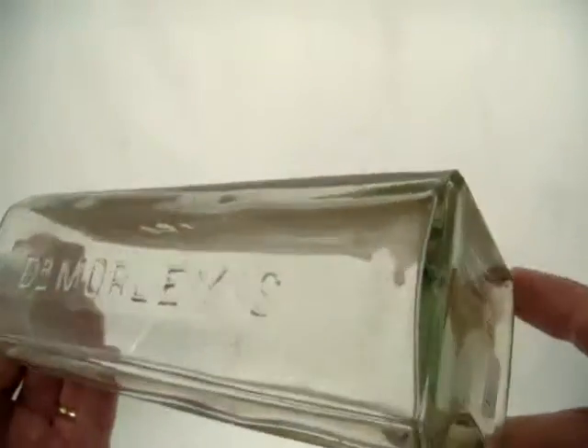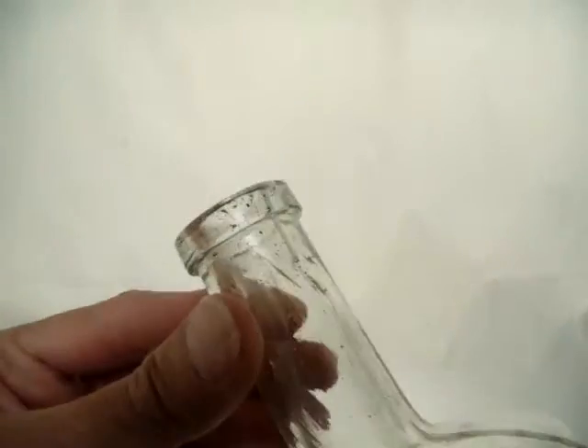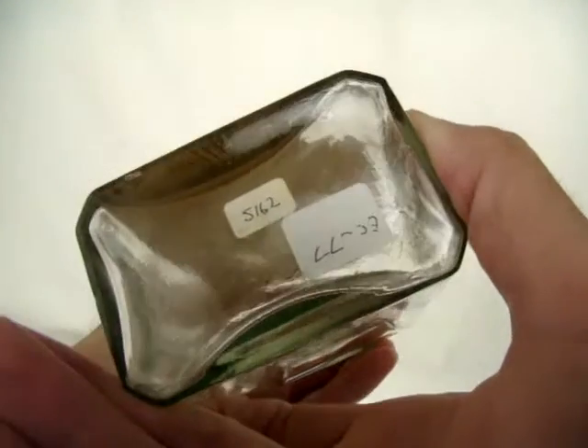Dr. Morley's on this side. And it's a St. Louis bottle, tool top — borderline just being a ply top, but got a smooth base on it.